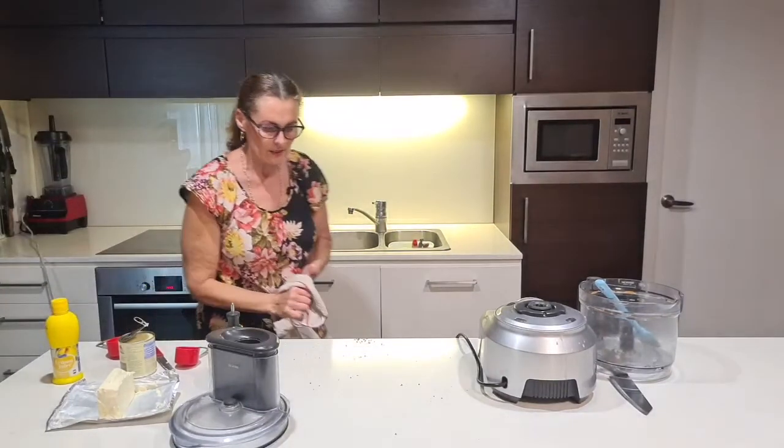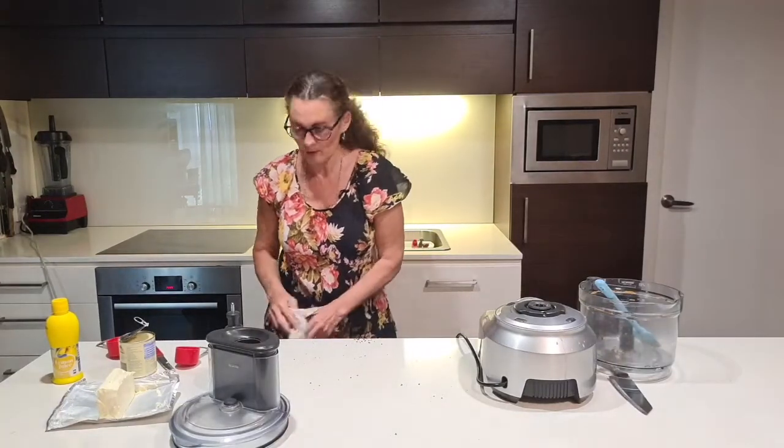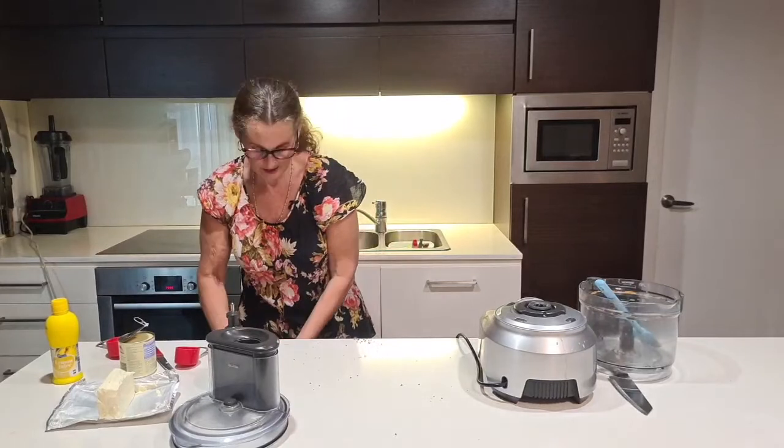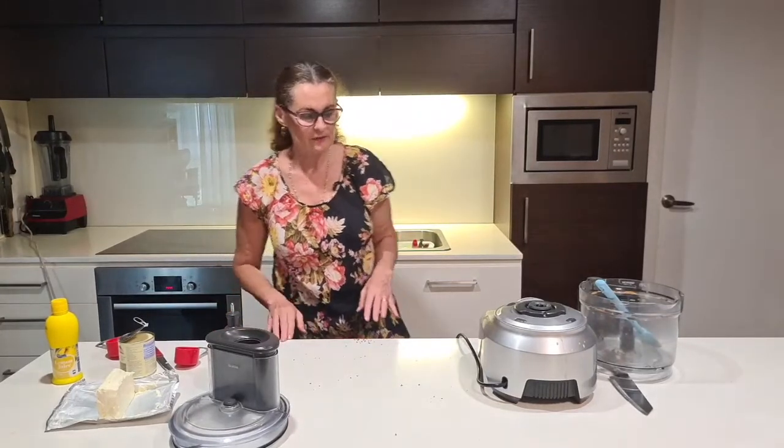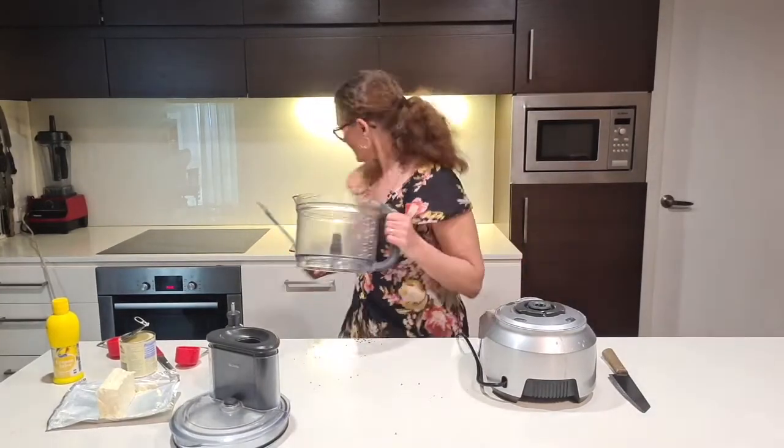You don't really have to freeze it — in winter here it's quite cool so the butter cools down fast. In the middle of summer you'd probably need to leave it a bit longer in the freezer. I'll just give the processor a quick rinse.